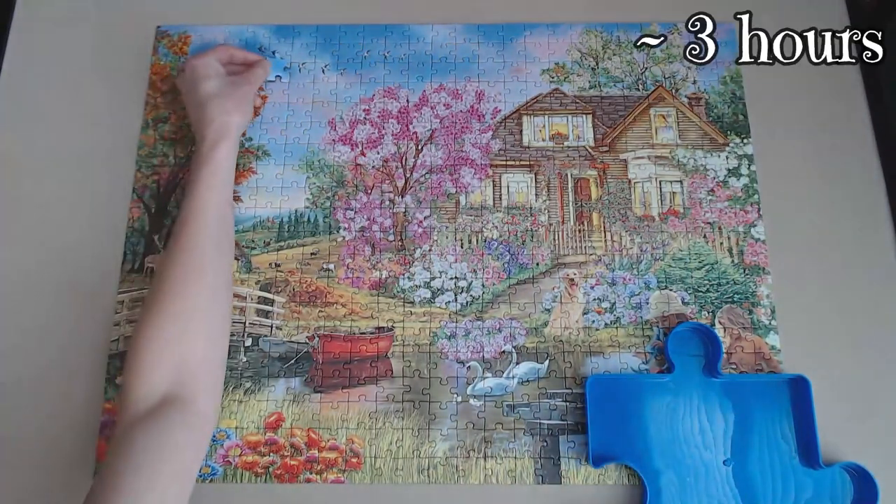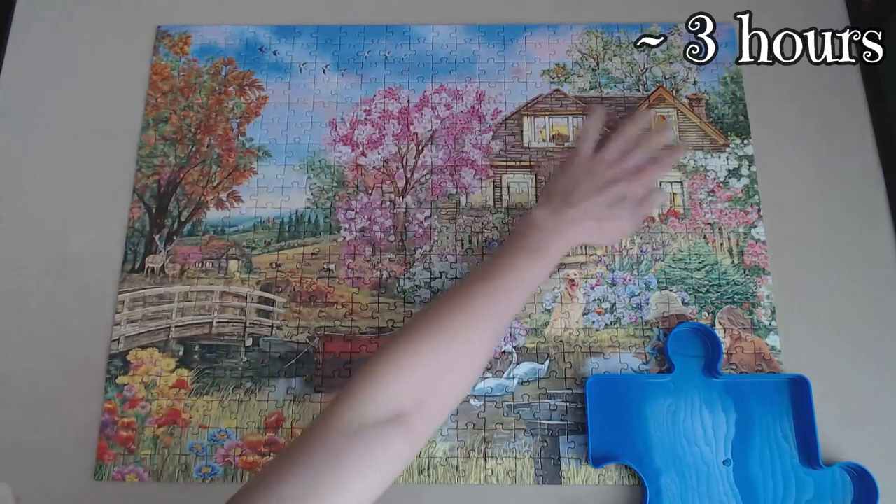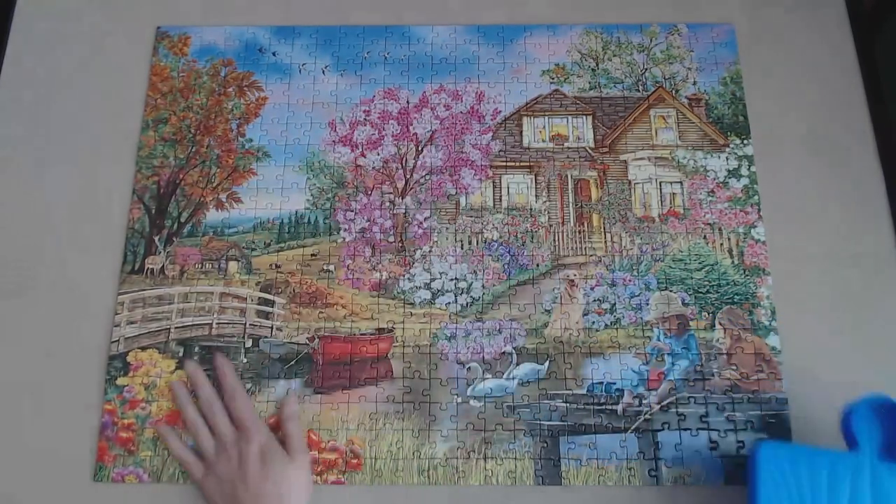This puzzle took me about three hours to complete. But how did this compare to the first puzzle? I wasn't surprised that each of these sets gave me a different experience.